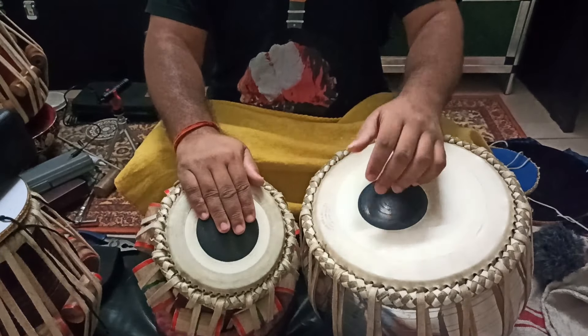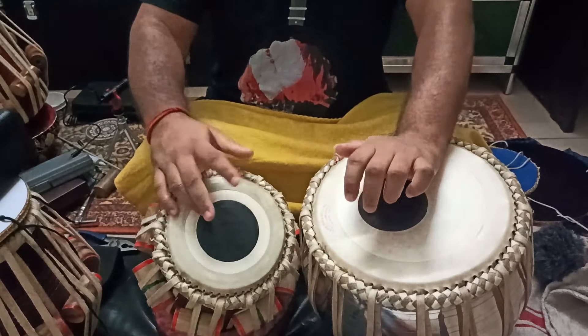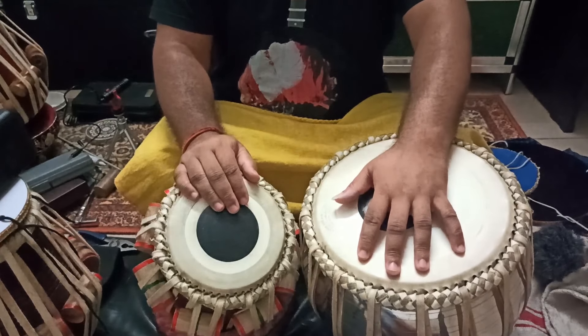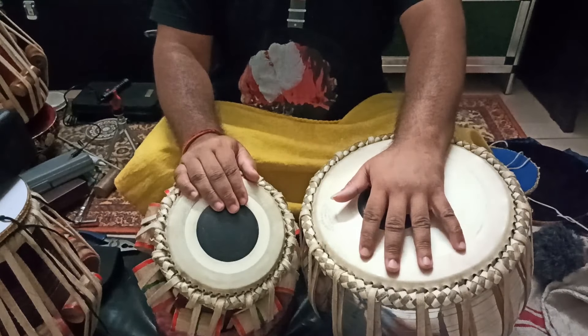Remember this. In order to make the Th Ghar — the second syllable — more softer, you should always use the index finger, not the middle finger, while playing the Ghar.